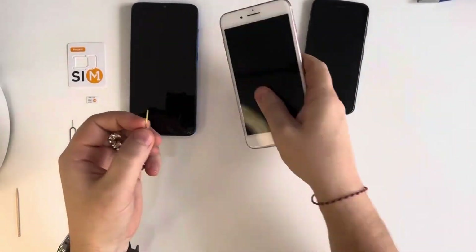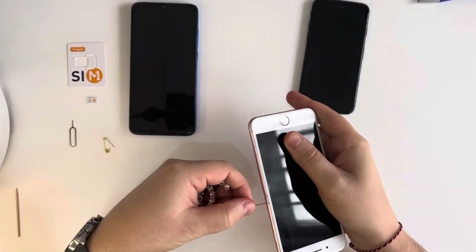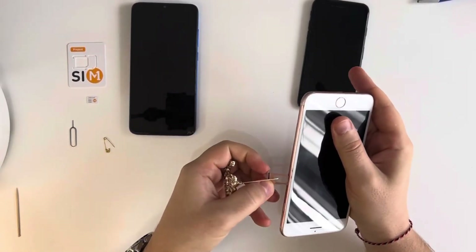I will demonstrate it with another phone. Just push, open — here it is.